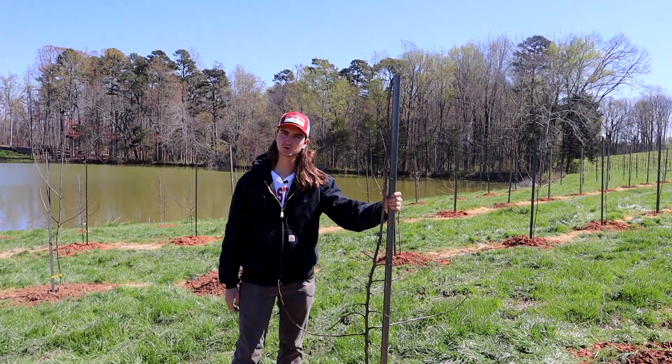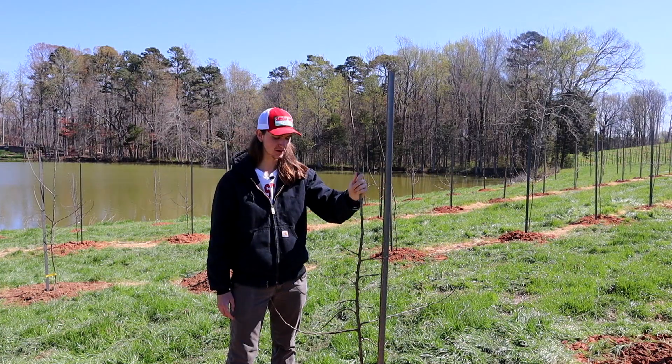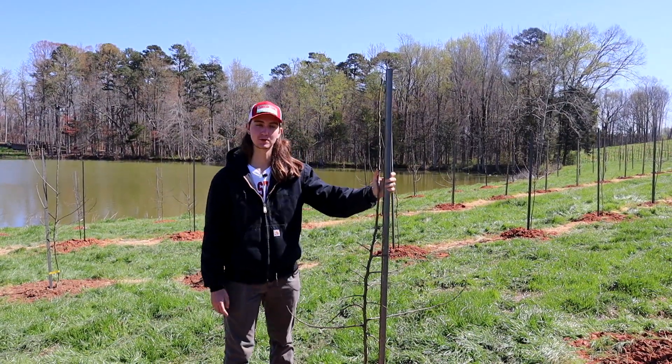Hi, my name is William Kerrigan. Today is March 21st and we're in our newly planted apple orchard. Today we're going to be talking about how we plant our apple trees and why we do it the way we do it.